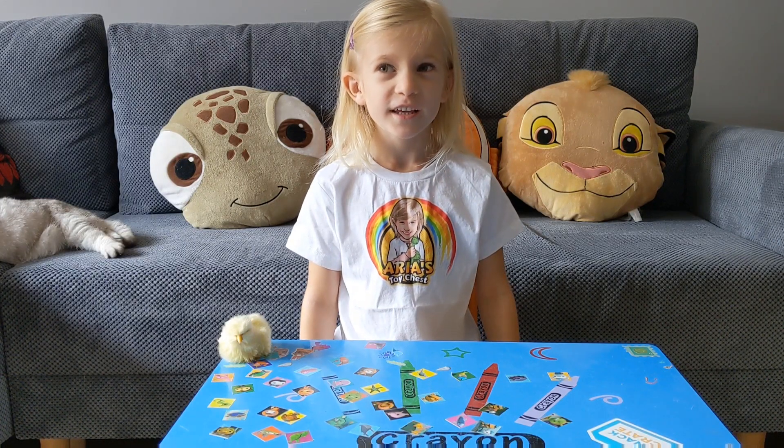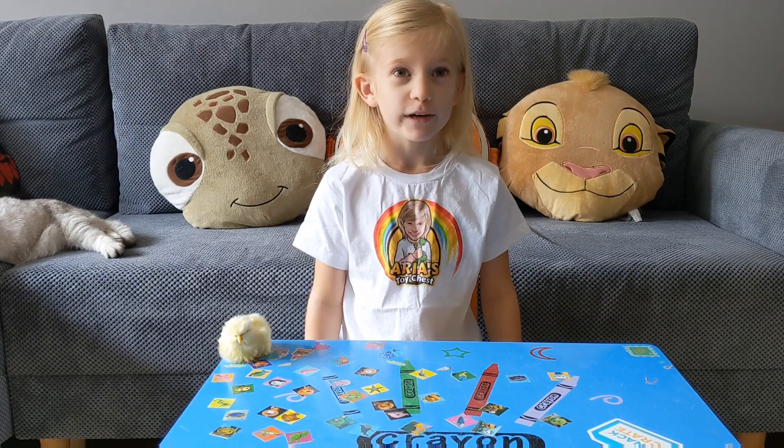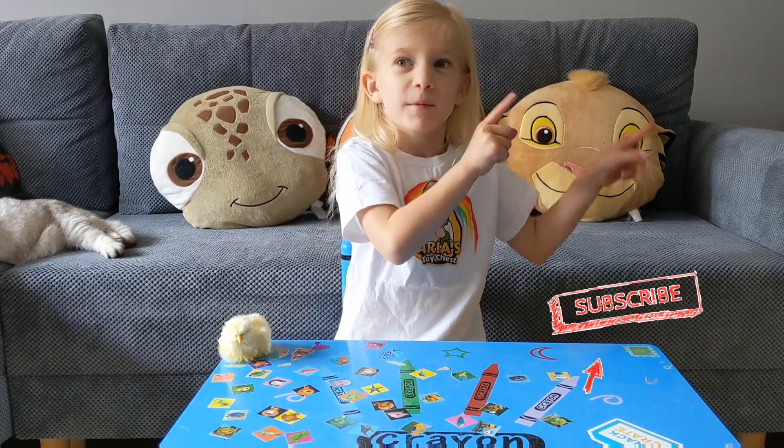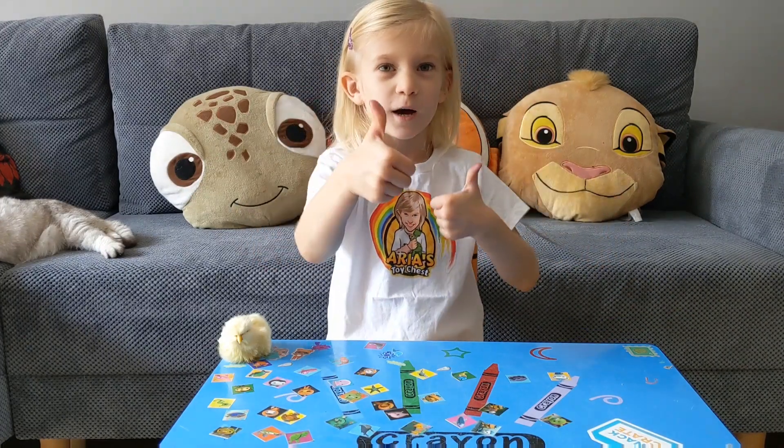What's up guys? It's R here. Welcome back to my channel. Before we get started, here's Bible King — Kessie's doing a huge thumbs up.